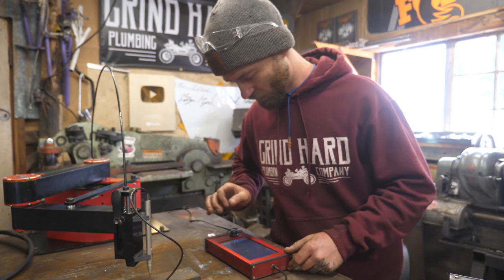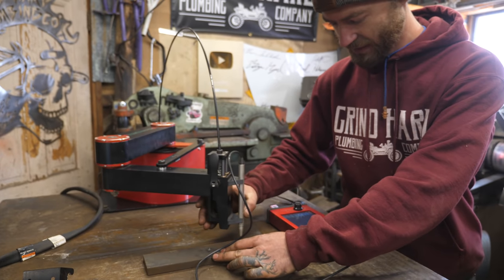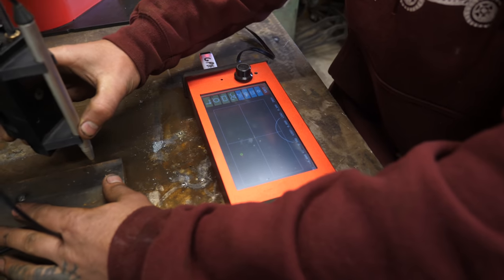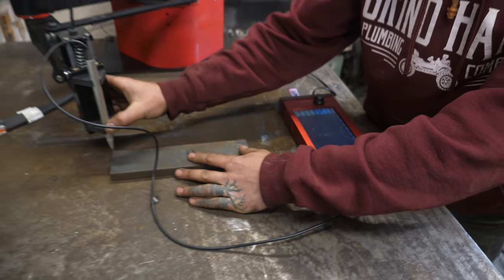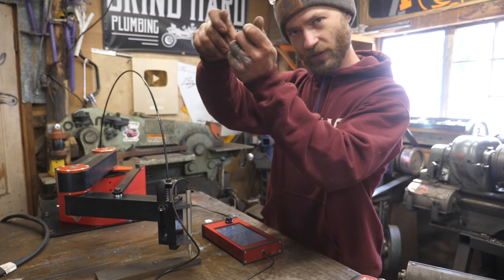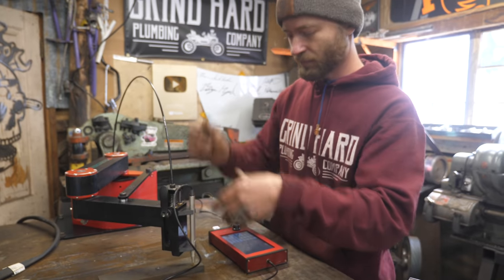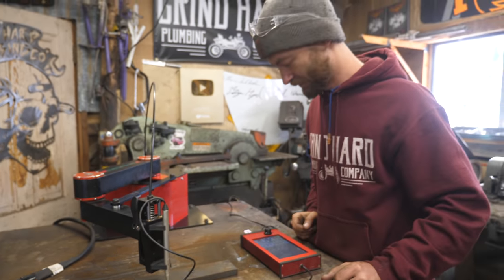You go in, select trace, and then you just use it like a pen — you can see it moves the little dot on the screen, so you just hold the button down and trace. Maybe you make a template out of cardboard like we do often — you could trace that too. You can make a template to fit into a weird spot out of cardboard rather than measuring everything; you just cut it up, lay your cardboard on the table, trace it, and cut it out.